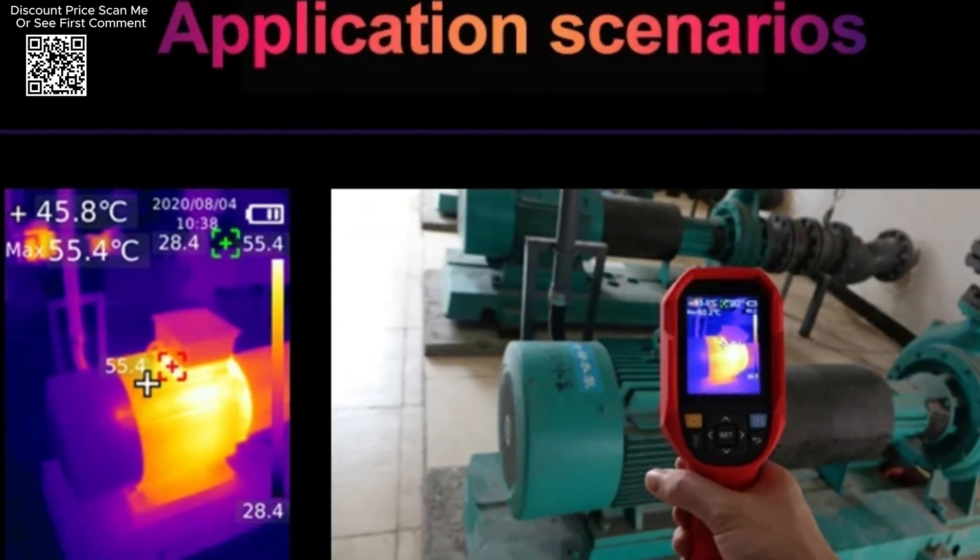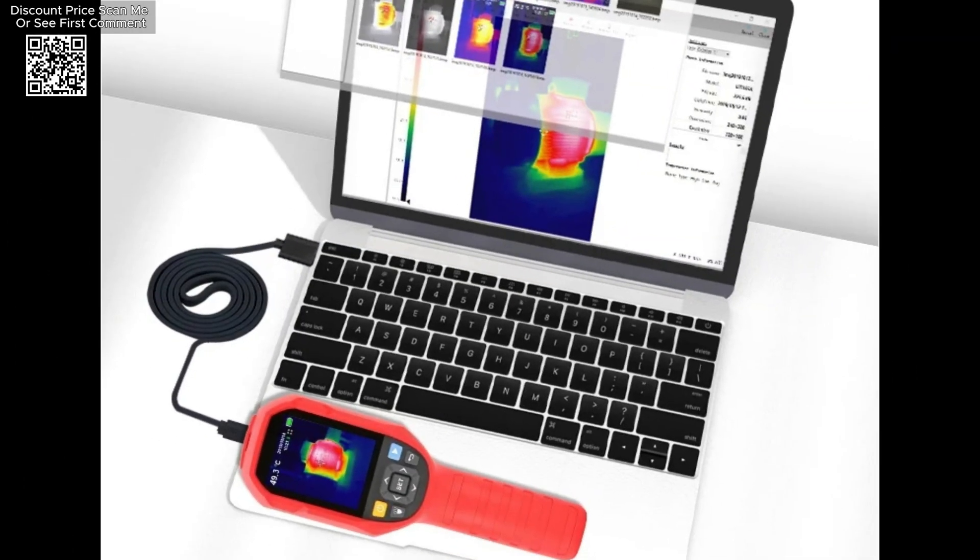Captured images can be stored on an SD card, and the included PC software allows for image analysis, processing, and report generation.